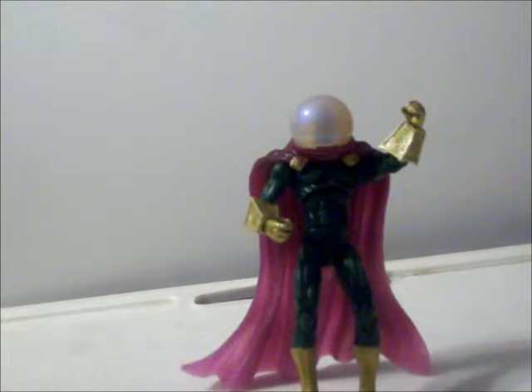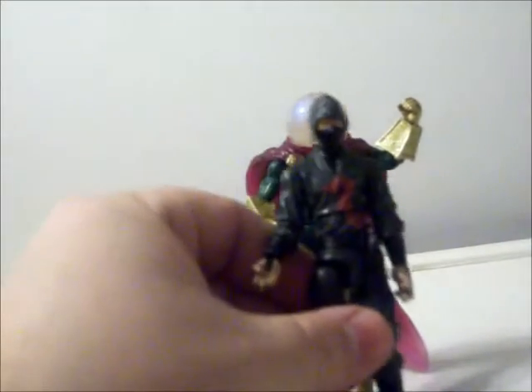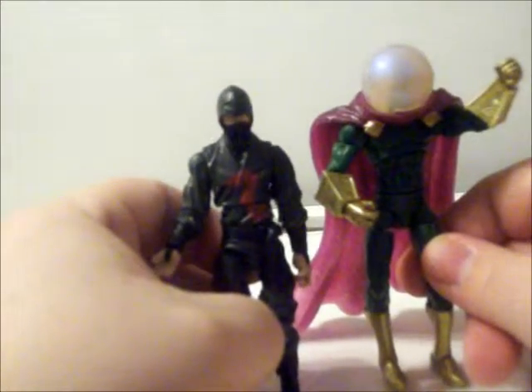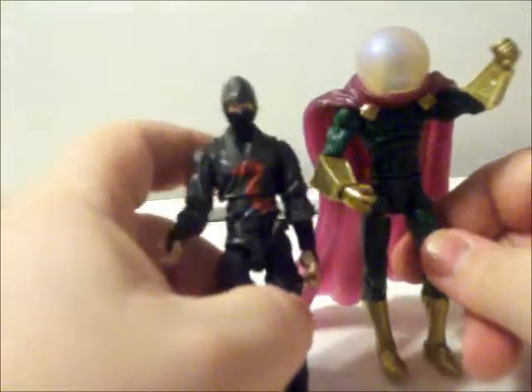You can have some fun bringing in other figures — say a dark ninja — to make it seem like he's changed into a ninja, or has an android with a hologram that looks like one. You could also have him next to a G.I. Joe helicopter or Star Wars ship to make it look like he's getting away with a crime in a sci-fi way. Lots of options for how you want this master of illusions and special effects to make his getaway.